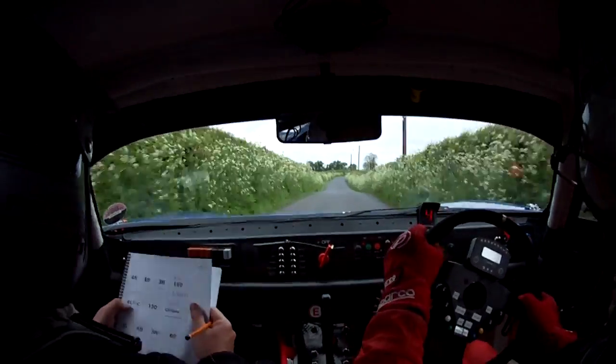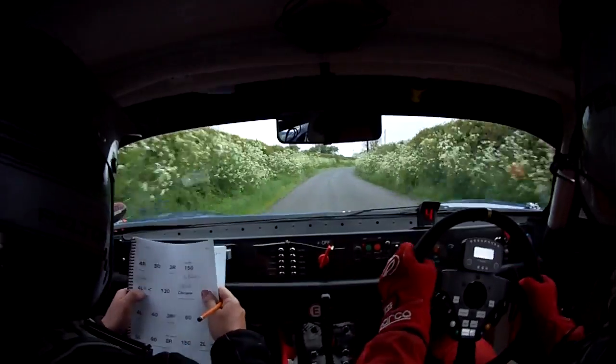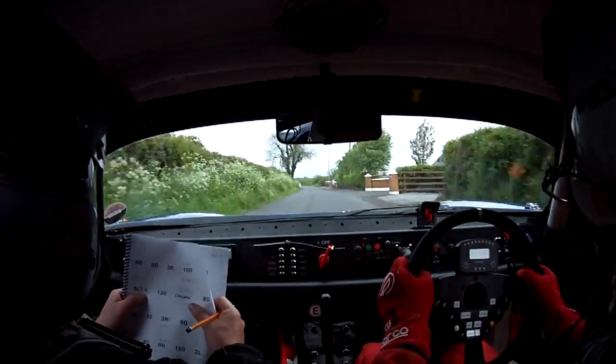4 right, 80, 3 right, 150. 3 right here, 150. 4 left, opens, 130.